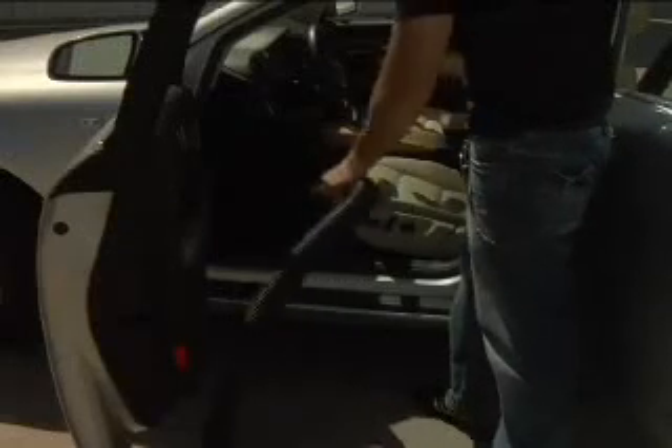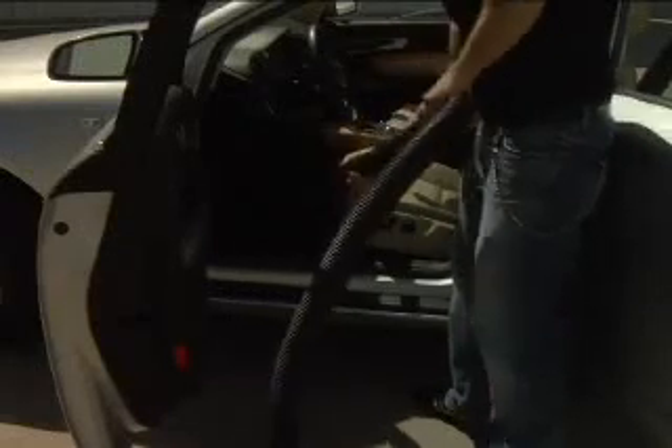Step 3: Vacuum the floor of the car, including the area beneath the seats, still using the hose attachment.